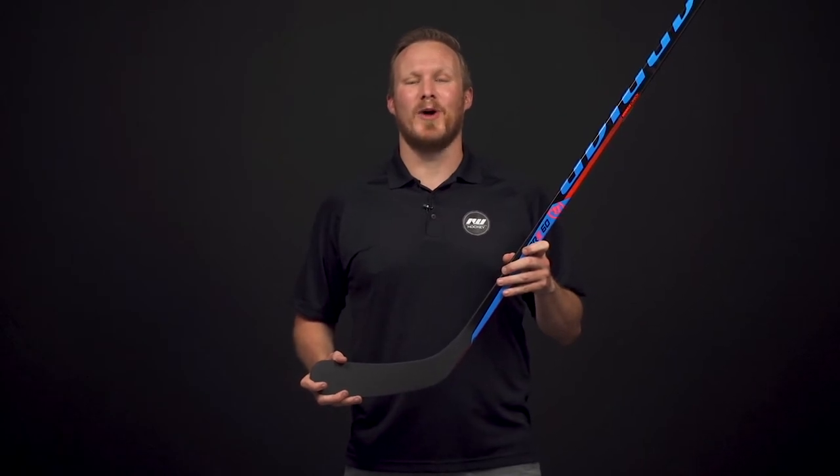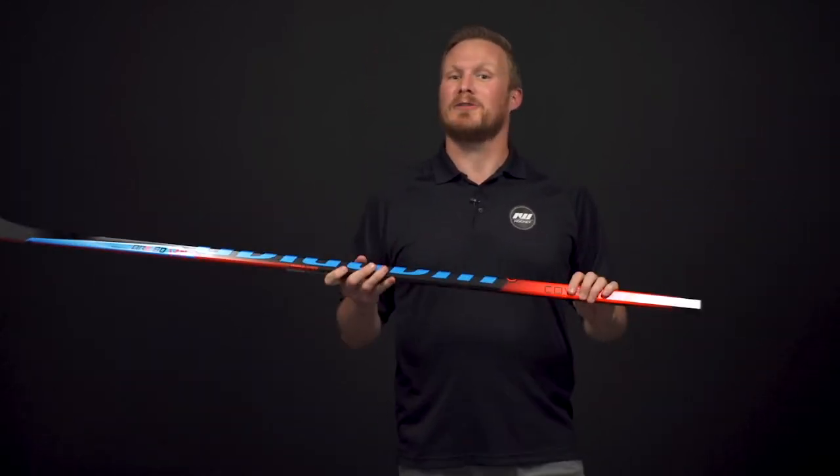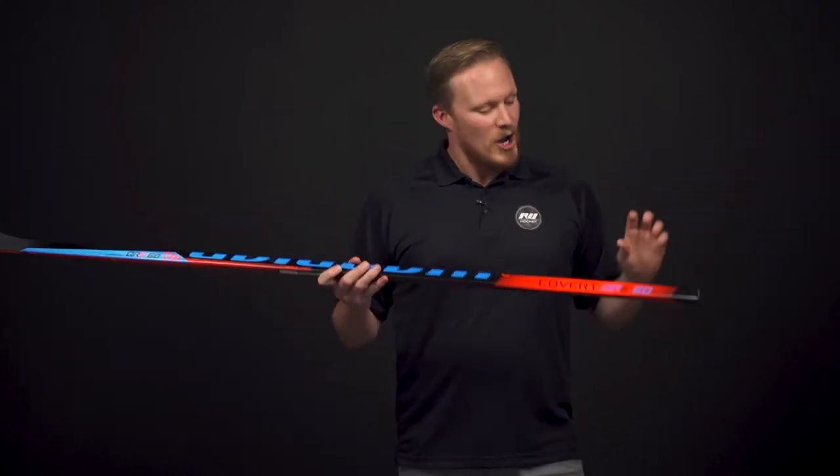What's going on guys, Chase with i-dub hockey here to do a review on the new Warrior Covert QRE 60 stick. This is a great price point pickup for that entry-level recreational player, and here's why.